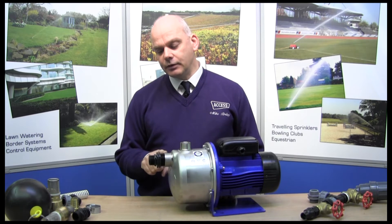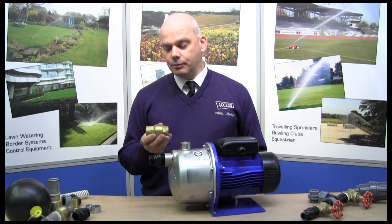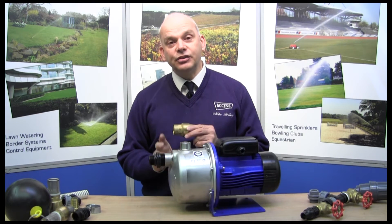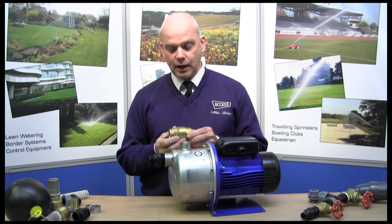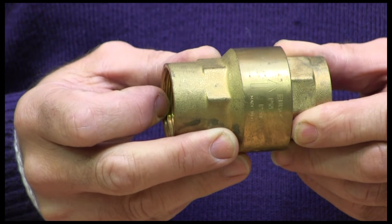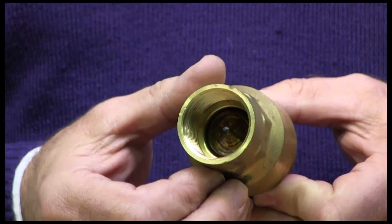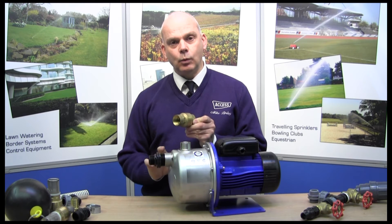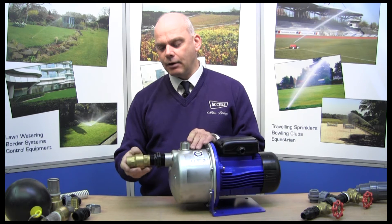We've got an adapter here so we've gone from inch and a quarter to inch, which gives us a range of fittings. Now with any type of pump you do need a check valve. The check valve is important to make sure that the wet chamber here stays full of water. It just needs to be in the system somewhere. There's an arrow on it — it allows water one way and then switches off and doesn't allow it to fall back. So when the pump's operating it allows water to flow through, and when the pump's off it shuts and maintains that water within the wet chamber. Making sure you've got the arrow in the right way.